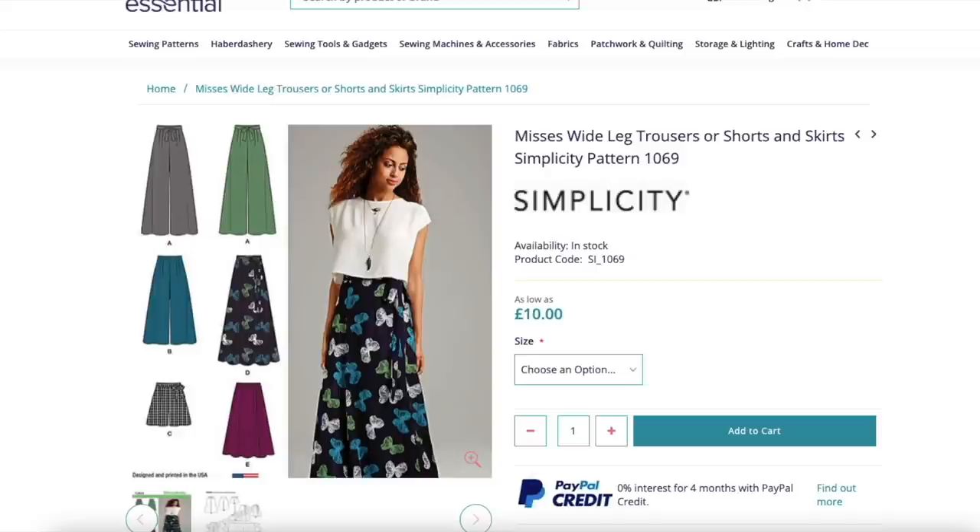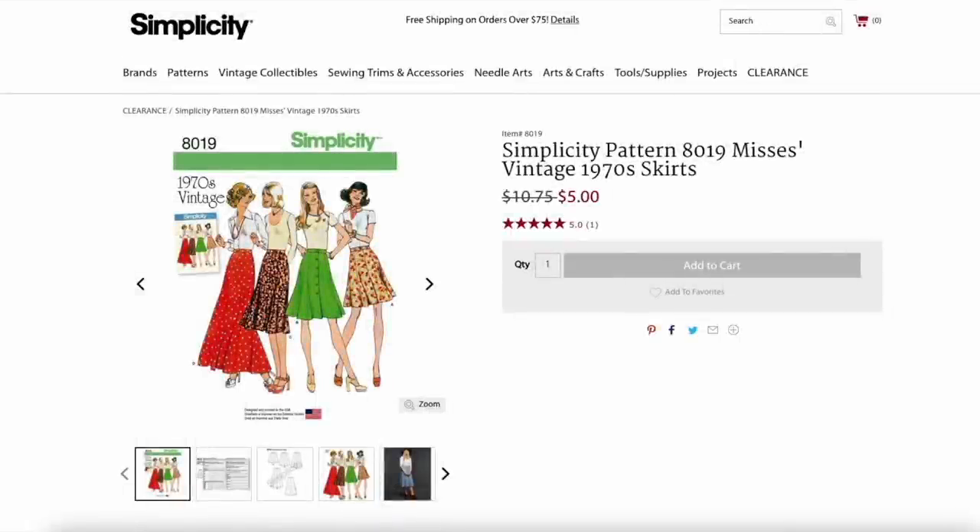This is another wrap skirt, Simplicity 1069. It's a really good pattern because you've got those fabulous wide-leg trousers, which would be lovely in warmer weather, plus shorts and the wrap skirt — so it's a great multi-option pattern. Another great option is Simplicity 8019, which is 1970s-inspired skirts but a current pattern. A couple of different lengths including a button-through. It doesn't have godets but it's got a really lovely floaty look and is great for pretty much all year round.